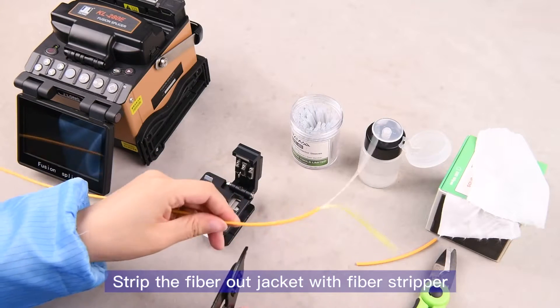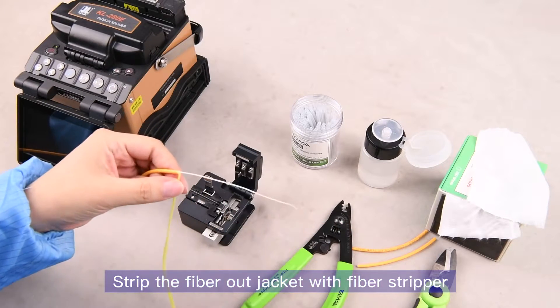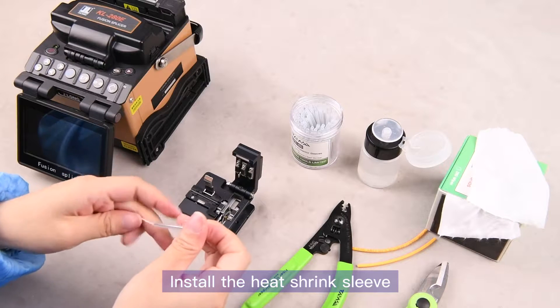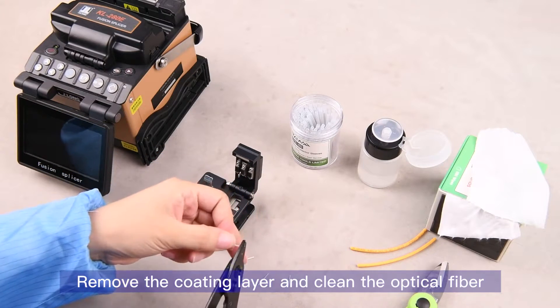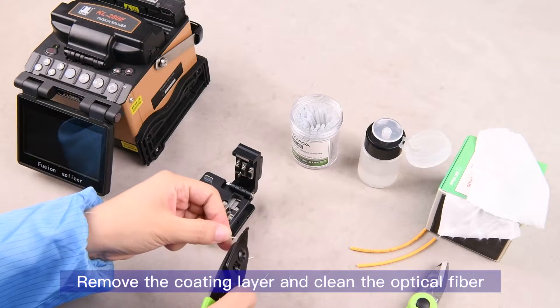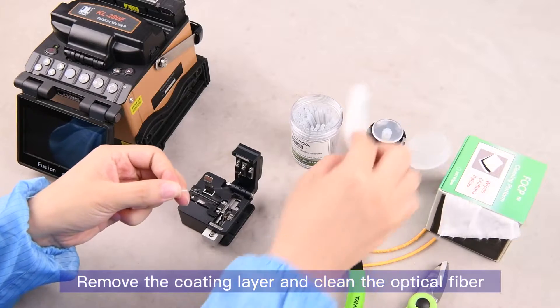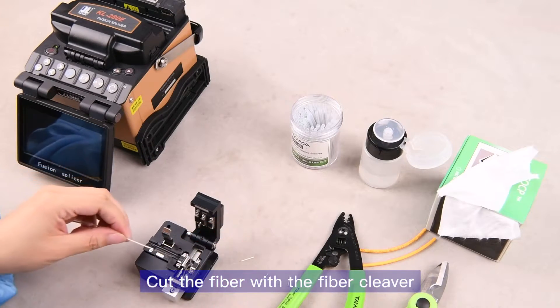Strip the fiber outer jacket with the fiber stripper. Install the heat shrink sleeve, then remove the coating layer and clean the optical fiber. Cut the fiber with the fiber cleaver.